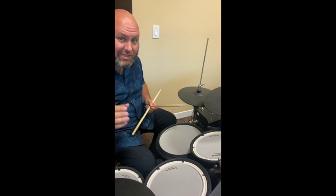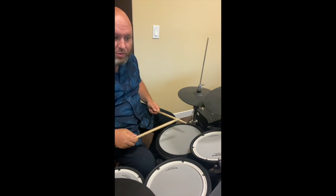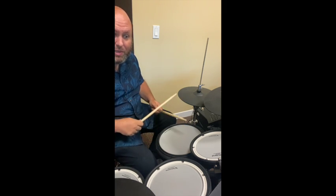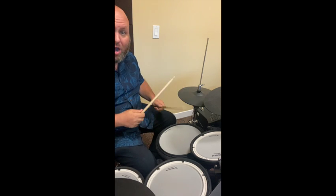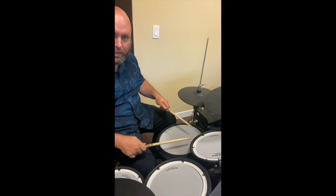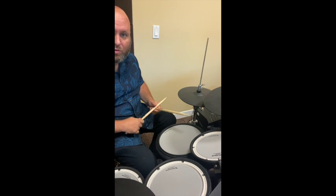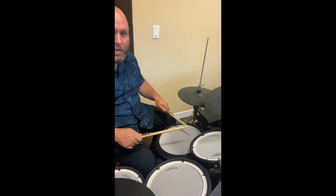The second bar is the most challenging bar probably out of this entire sheet. You go one e, a two, three — that's the challenging part because you're coming into the double stroke roll with your left hand. So you start with your right hand: one e, and then start with your left hand: a two, three. Then: a two, three e and a four e and a. Notice the double stroke on the sixteenth note of four — four e and a. Let's try that again: one e, a two, three e and a four e and a.